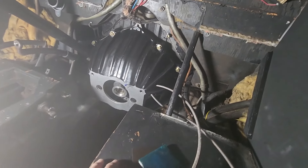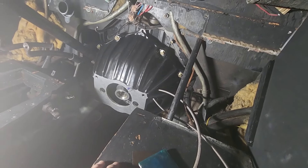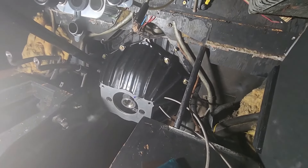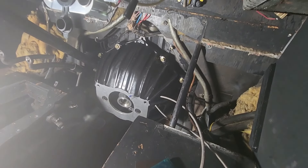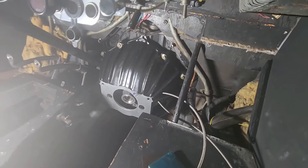I'm beginning to think that this whole purpose of putting this bearing in as a hydraulic slave is a pain in the ass. But that's the way it is. Going to end this here. Catch you later.